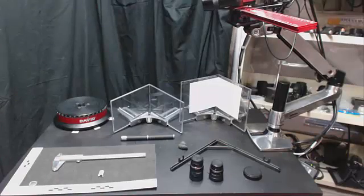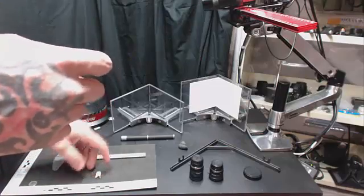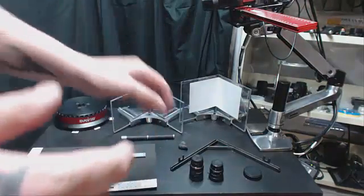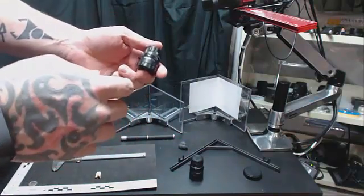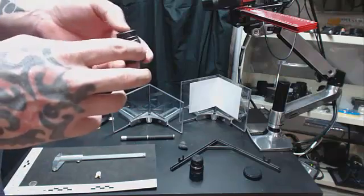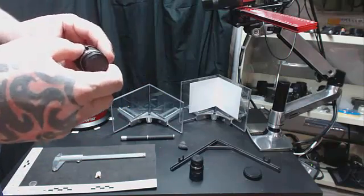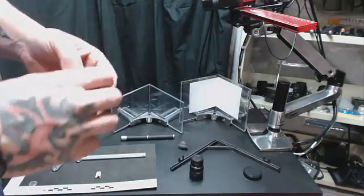The first thing you're going to need to do in order to do very small — approaching microscopic — imaging is you're going to need to get new lenses for your system. The 12mm CompuTar lens that comes with the David system is very good for general imaging, but it isn't going to allow you to get close enough to a small object to focus on it.